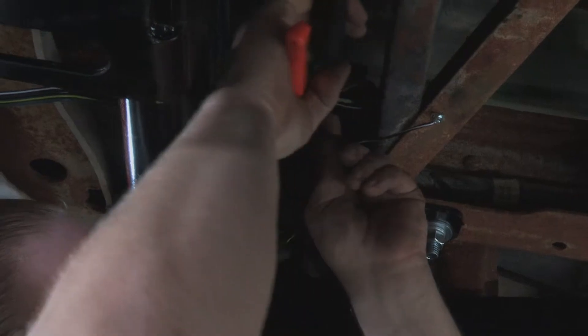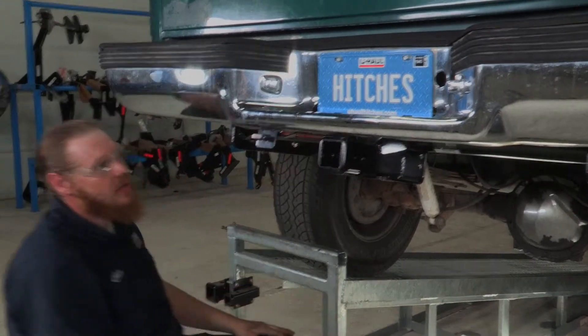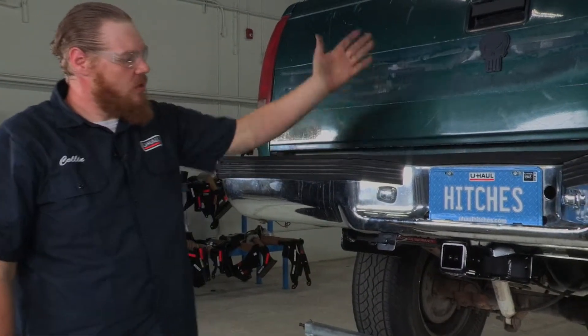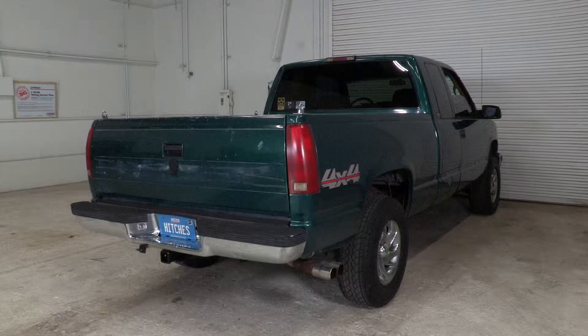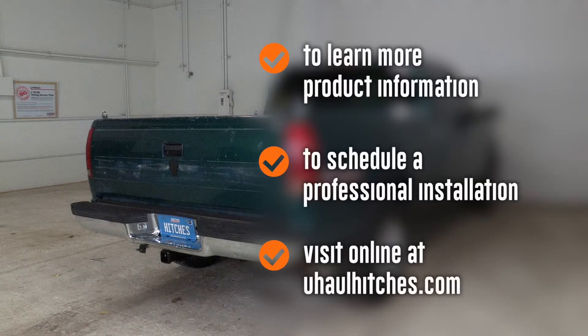We'll cut that zip tie off — all right, we are all set. Wiring is on and mounted. Thank you for watching this video on how to install the wiring on your Chevy Silverado. Have a good day! To learn more about the product seen in this video or to schedule an installation by a U-Haul hitch professional, visit us online at uhaul hitches.com.